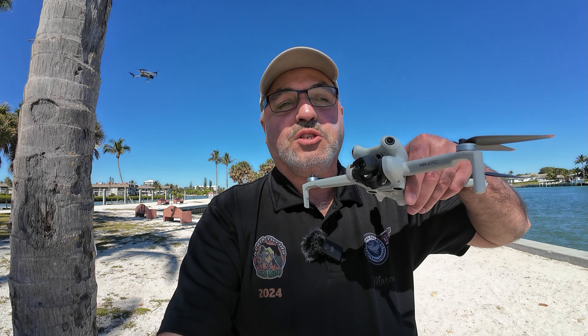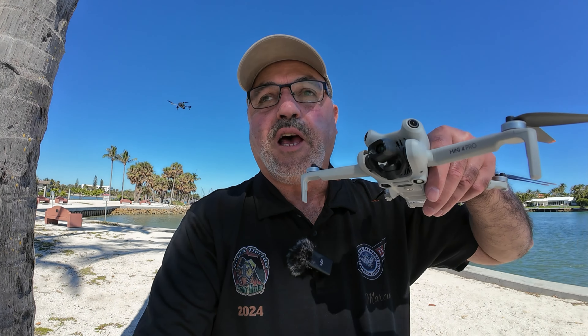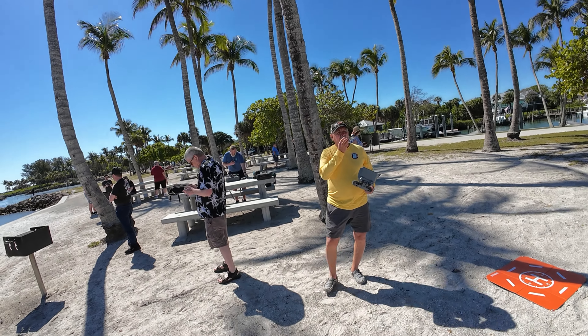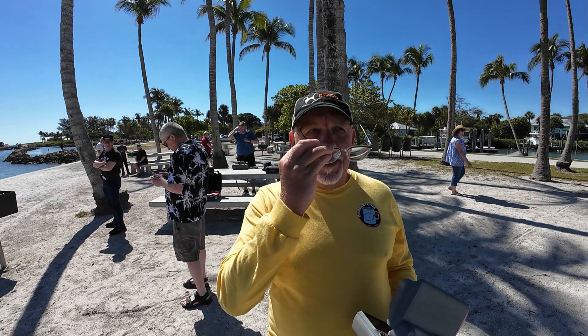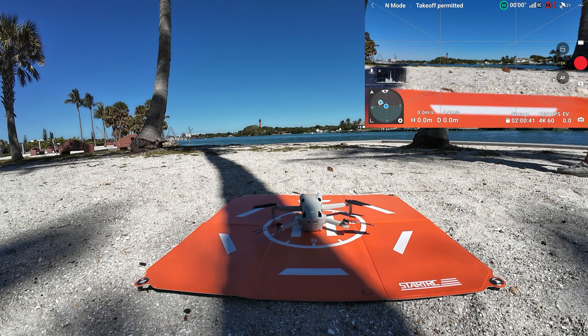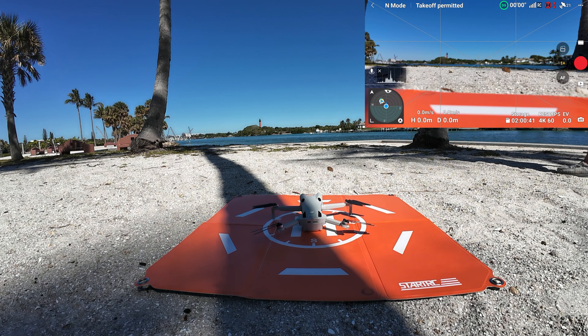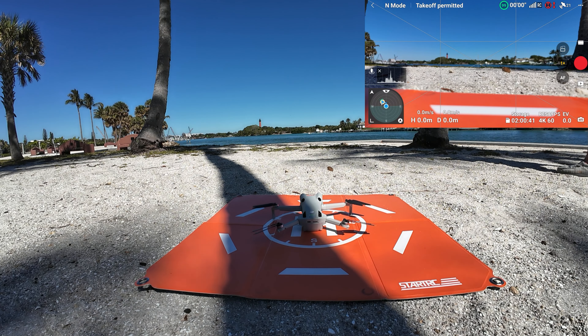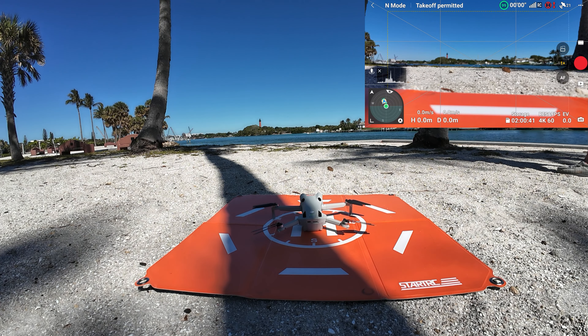Let's head out and do some laps around the lighthouse. A lot of people taking off here, a lot of drones flying. Let's get that bird in the air. I've got the drone on the pad and we're getting ready to take off. So let's go through that safety menu real quick like we always do.